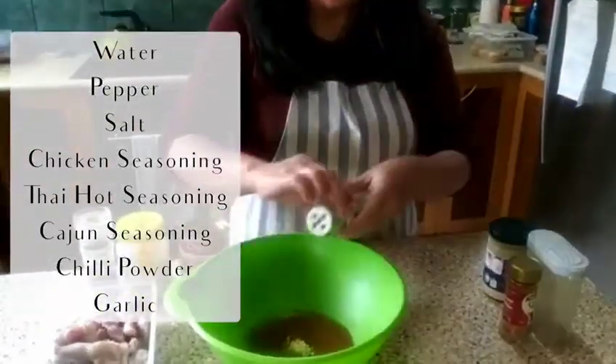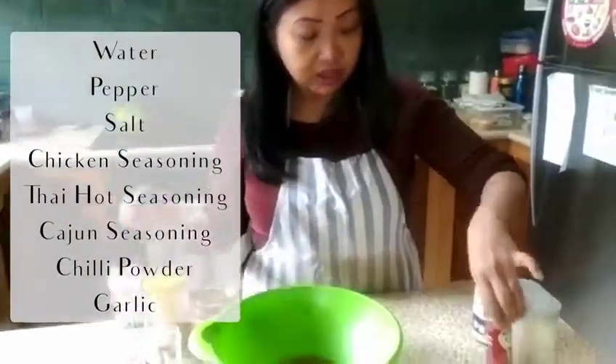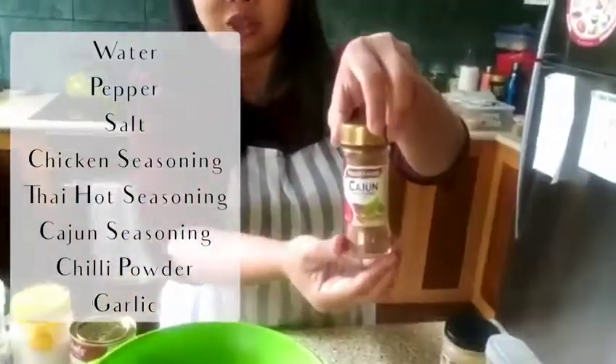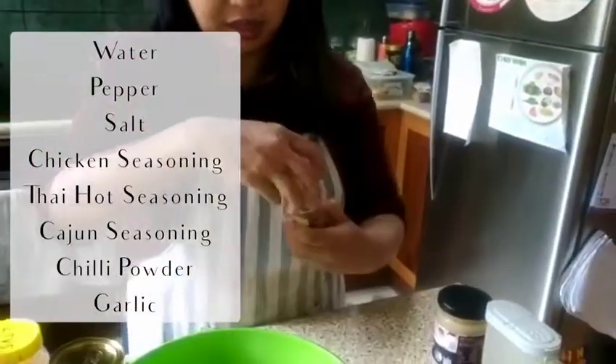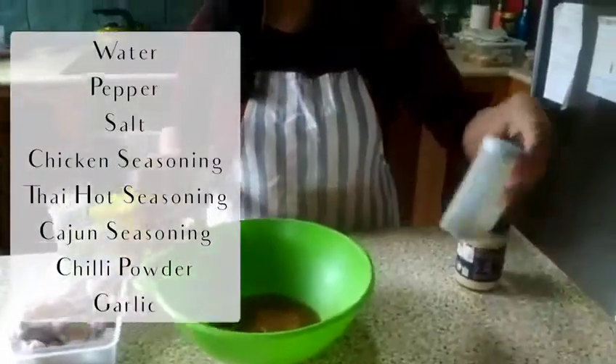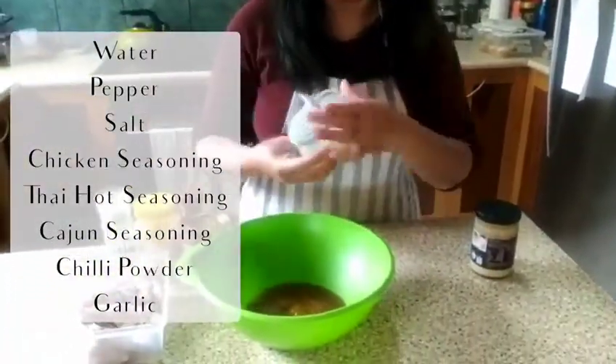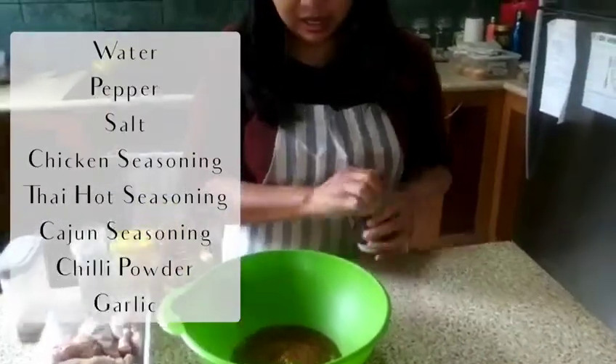It's not really hot, it's cold hot, but it's not really hot. And kachu, and tiny bit of chili powder, but if you want hot you can put extra, we don't. And garlic.